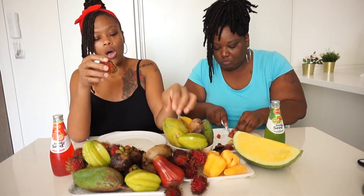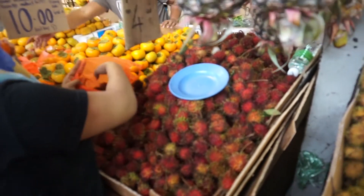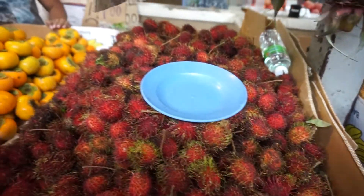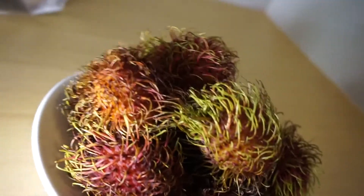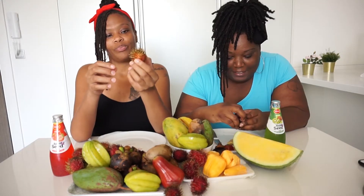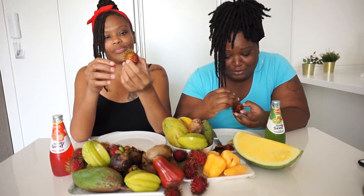The next thing we're going to try are called rambutans. They're falling everywhere. These are rambutans — they're giving me the heebie-jeebies. All the little hairs and everything — every time I see these I'm just like, ooh! They look like aliens.